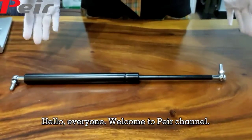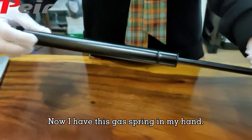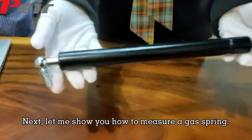Hello everyone. Welcome to PEAR channel. Now, I have this gas ring in my hand. Next, let me show you how to measure a gas ring.